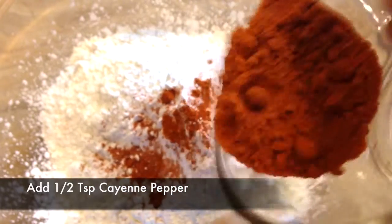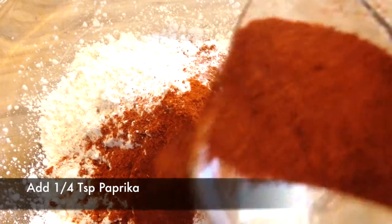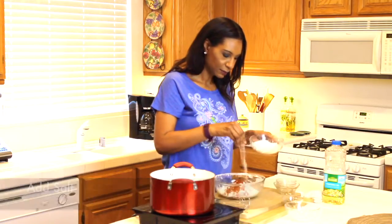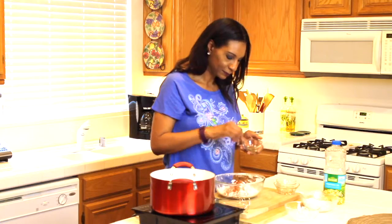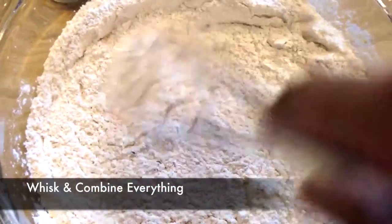I'm adding a half a teaspoon of cayenne pepper for a little heat, and a fourth of a teaspoon of paprika. Now I'm just adding some salt and some pepper. Take your whisk and mix, making sure everything is well combined.